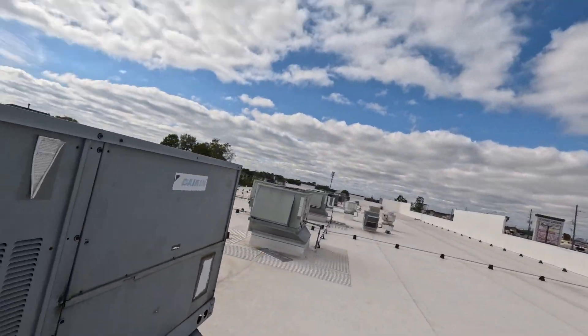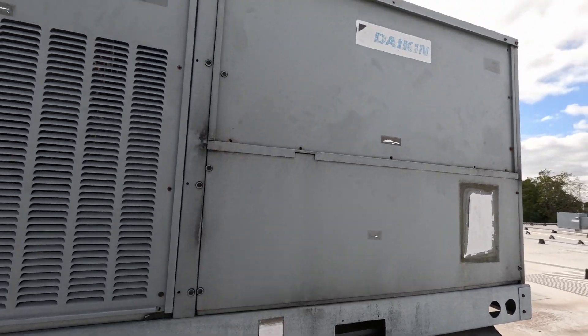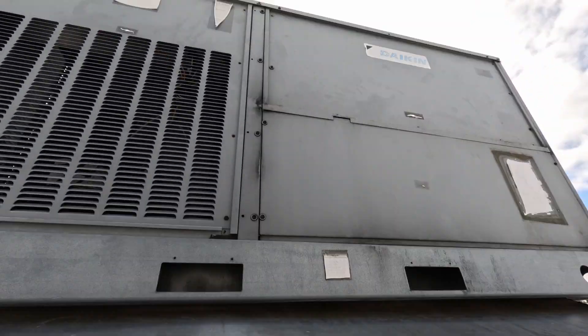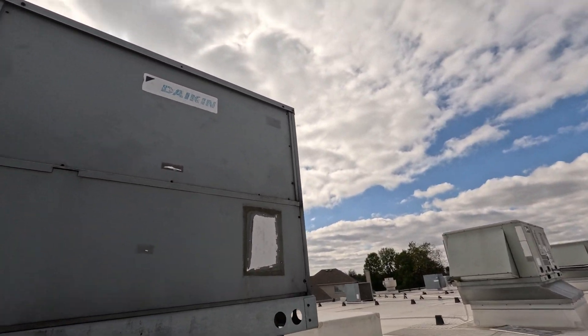That filter company, that's all they do. So they'll take it off — take that off my hands.